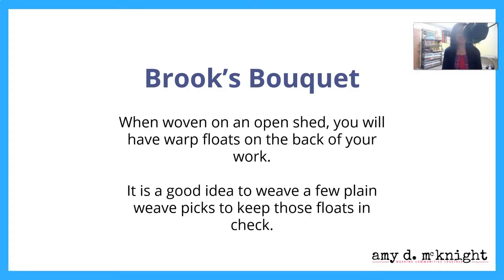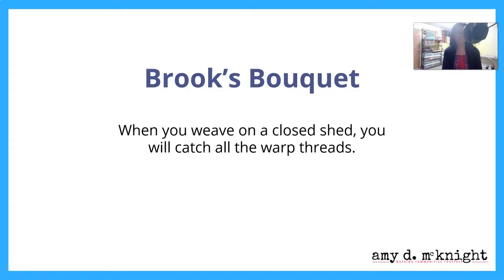When woven on an open shed, you'll have warp floats on the back of your work. It's a good idea to weave a few picks of plain weave to keep those floats in check. When you weave on a closed shed, you'll catch all of the warp threads, so you will not have those warp threads floating along the back.